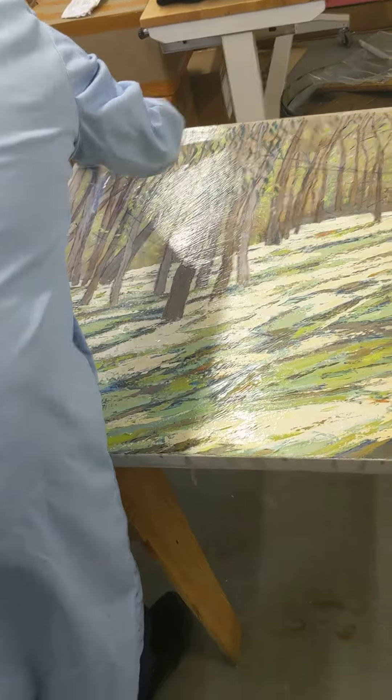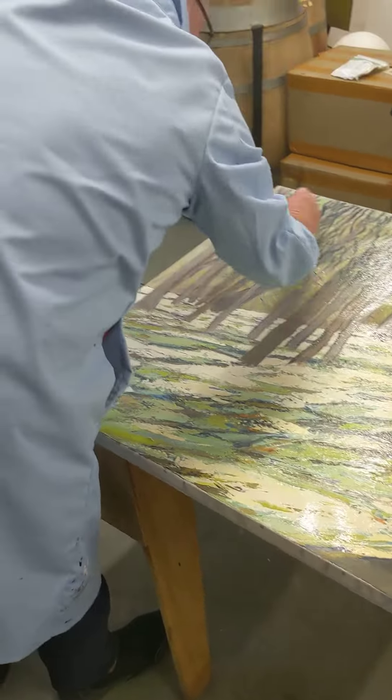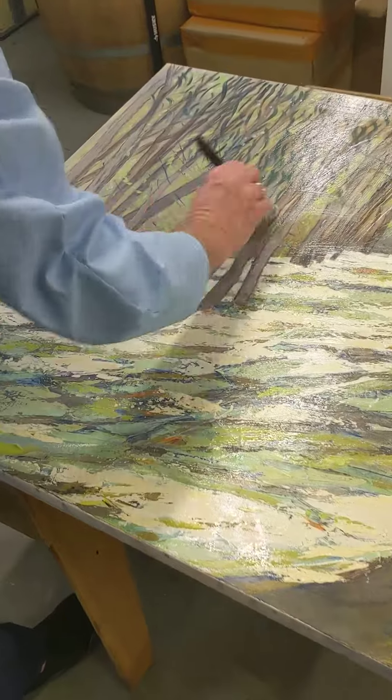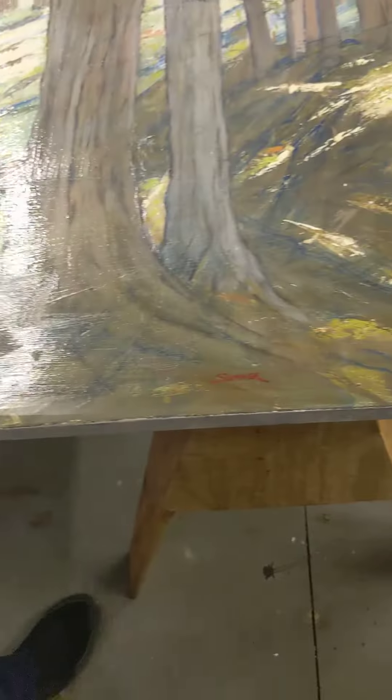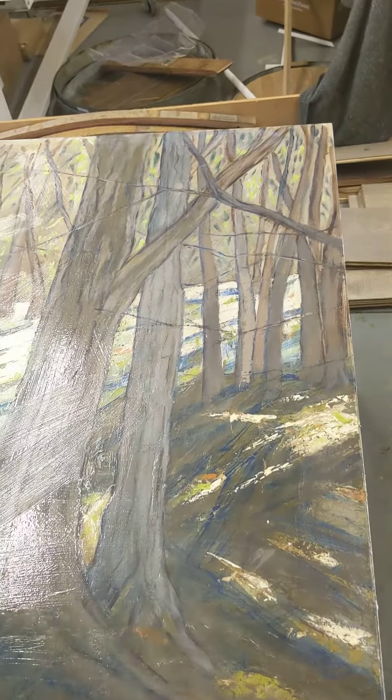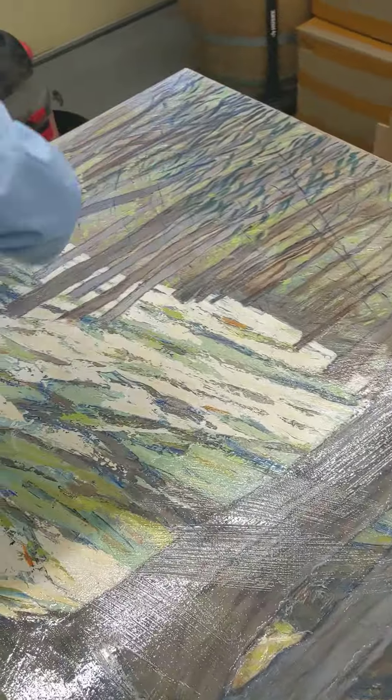The key is with this, you just want a nice even coat right across your painting, because what will happen is the varnish will actually even out the finish of the painting.